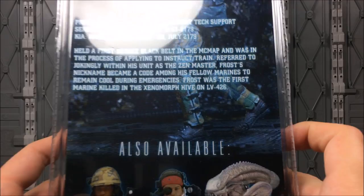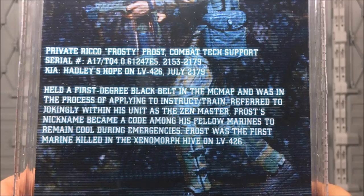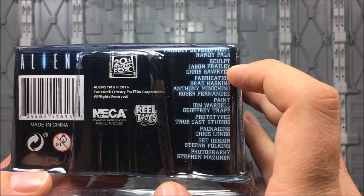Some shots from the helmet cams, which is pretty cool. On the back, we've got a little bio about Rico. An interesting thing: the actor who played him, his real name is Rico Ross, so the character name was based on his real name. As far as I know, I hope he didn't change his name to match the character. At the bottom, we see all the figures in the wave, and all the credits down here — paint by Wardell and Trap.